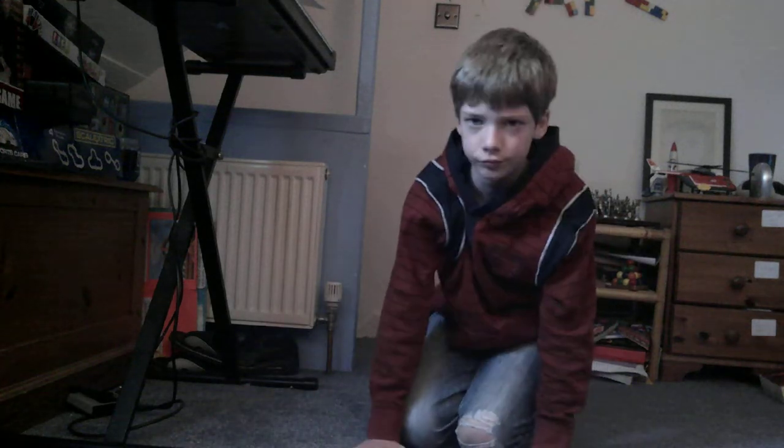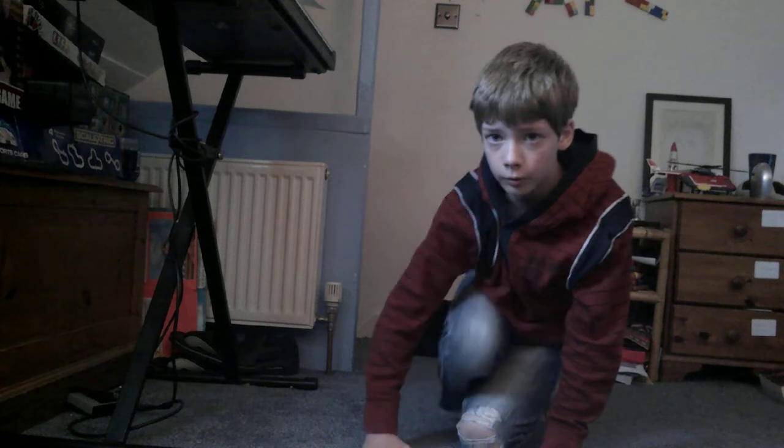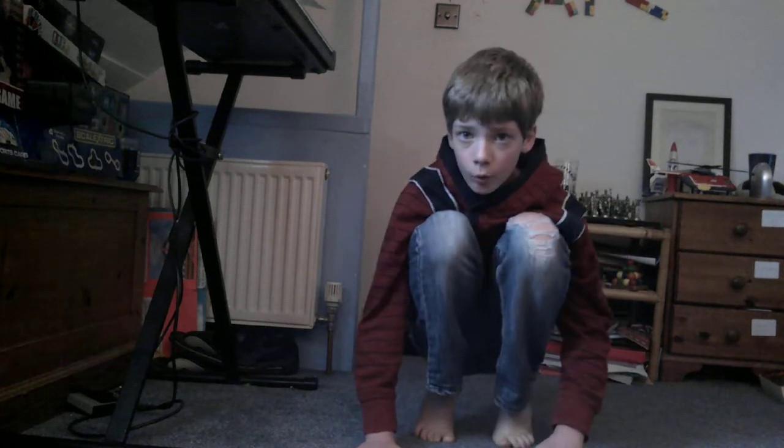Ok guys, so to do the coffee grinder, first put both your hands on the floor. And you want to put both feet up, like a tuck, but on your tippy toes.